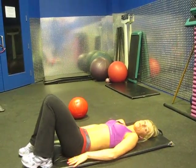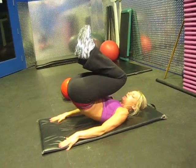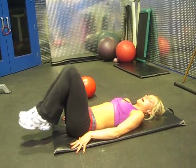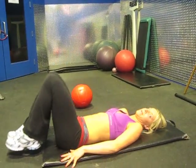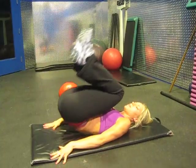Our next exercise is called the reverse crunch. You want to do this with complete control. Knees are together, bringing your knees up to your chest, lifting the bum up and back down. Don't let your legs touch the ground — up, back down. With control, so you want to avoid popping the bum. Nice and controlled. Excellent.